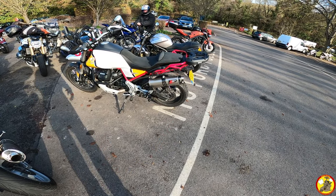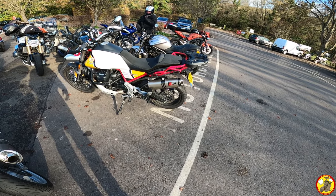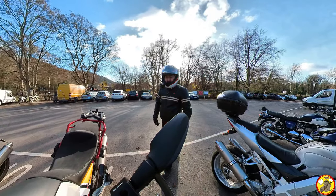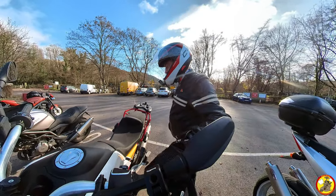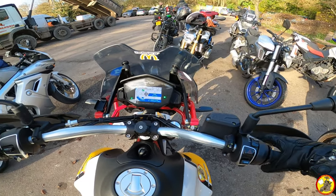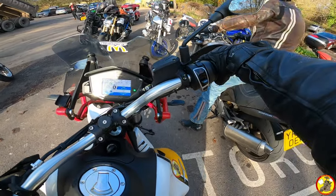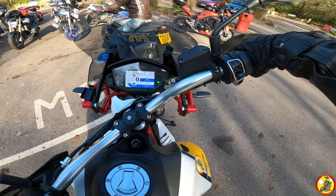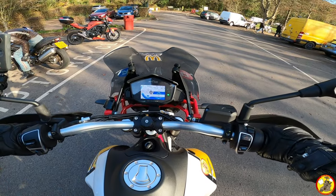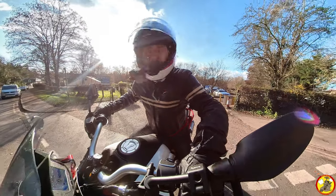So that's the exhaust bite. It's quite good looking, does the job, and when I get those baffles out it should be a lot better — a lot more noisy and a lot more enjoyable. Alright, let's get back on the bike.